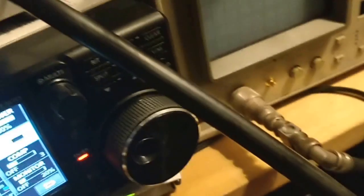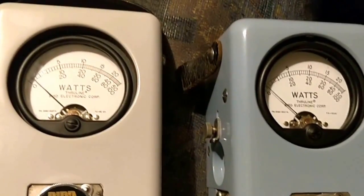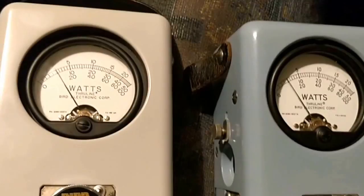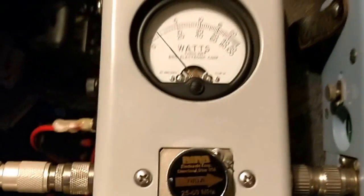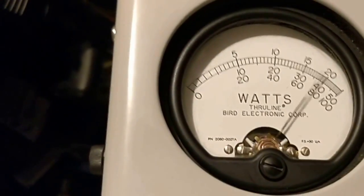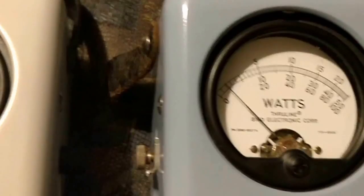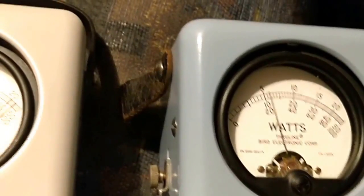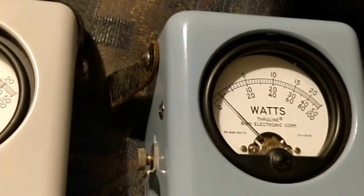Let's look at both meters. With PEP off and whistling it up, they read about 80 watts. If I switch peak envelope power on on the first Bird, while I'm speaking the power meter reads around 100 watts. The other one, which isn't currently a peak-reading Bird meter, shows a lower reading — that shows how important it is to have a peak-reading Bird meter.